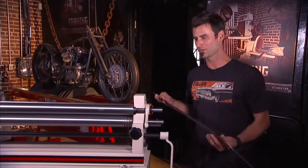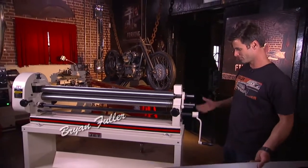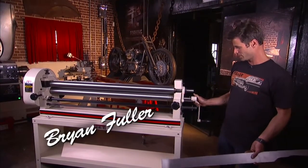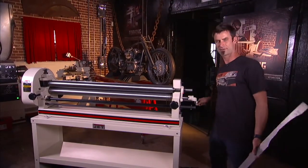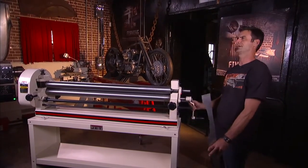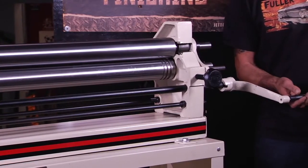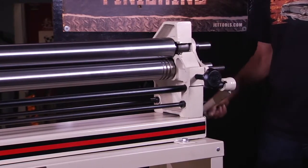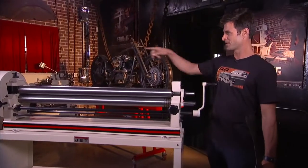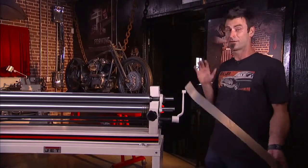50-inch slip roller. 50 inches across, 16 gauge material. I have one of these myself. I keep my handle right here — you're rolling it, seems all fine and dandy, except those heavy pieces, you're like, man, this is kind of rough. Slip it onto the other side — just found out today — and it's geared. Geared off to the opposite side, gives you a lot more power. Wish I would have known that for the last two years.